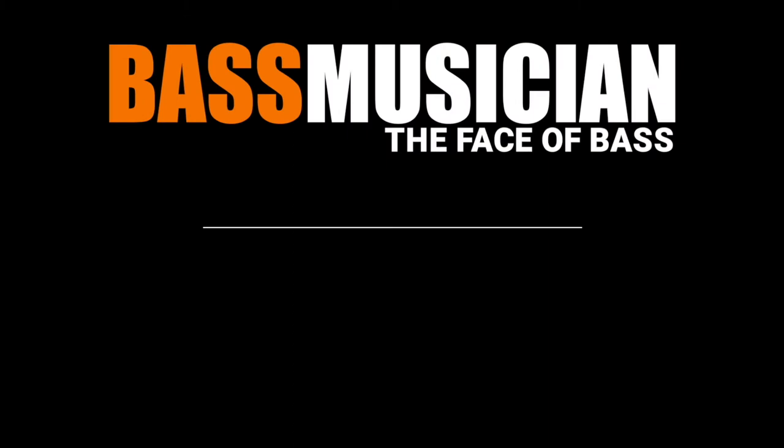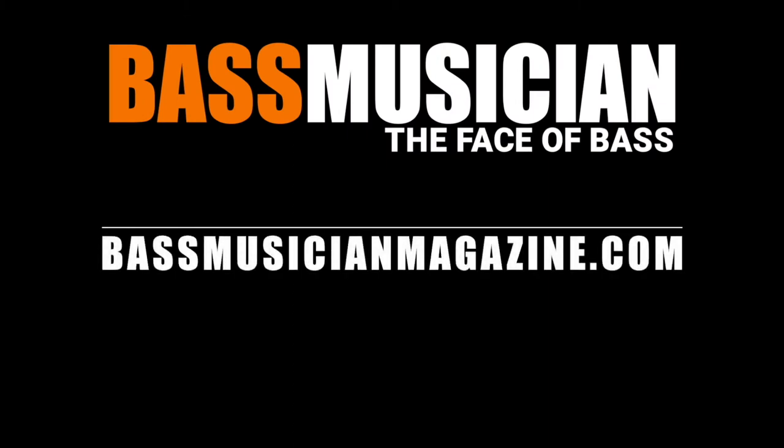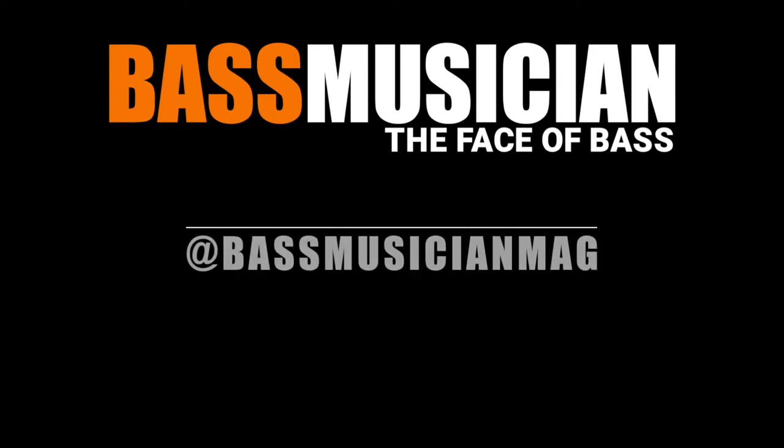Thank you for checking out bassmusicianmagazine.com — the face of bass.